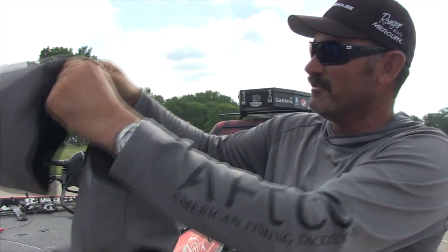Brand new AFCO Hydronaut Rain Gear. It's going to be revealed at ICAST in a couple of weeks. Getting a little sneak peek over here. My first impression? I love it.